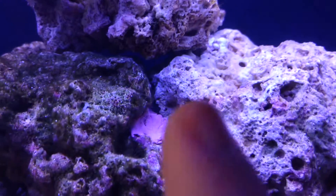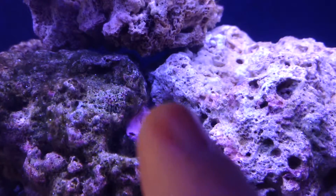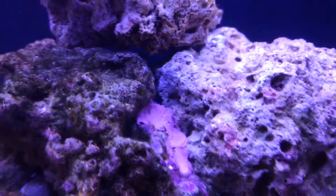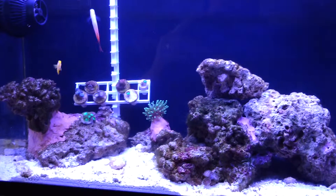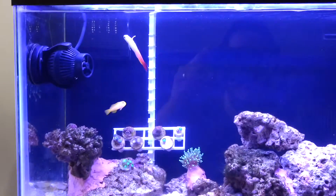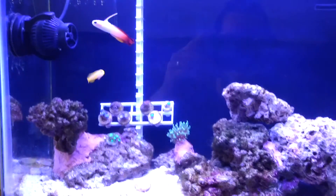The other night I did see a little worm coming out of one of those holes. I posted a picture of it on Facebook and somebody said it was a peanut worm. But who knows what it is — we'll see.